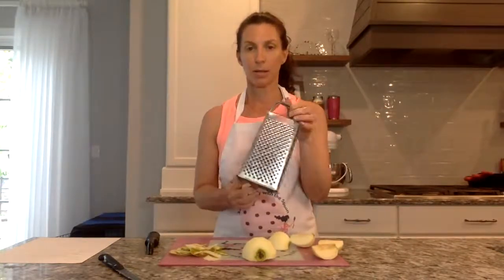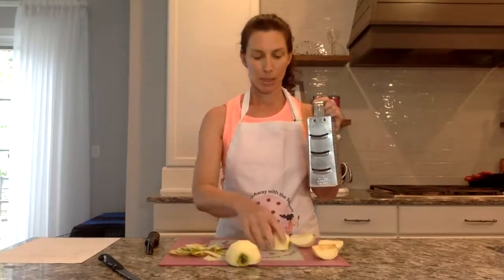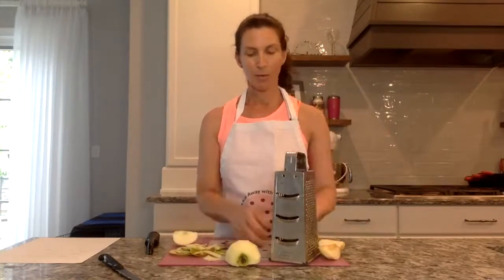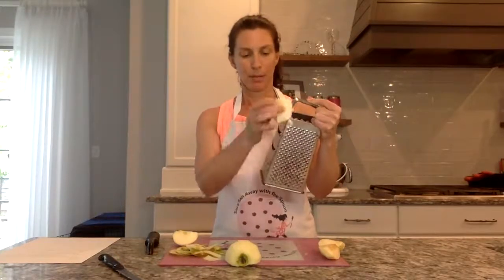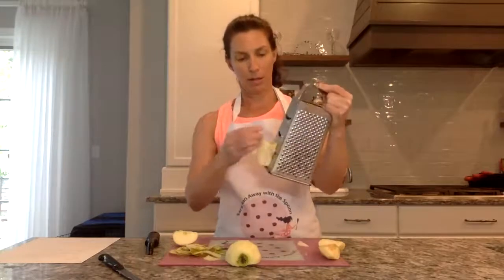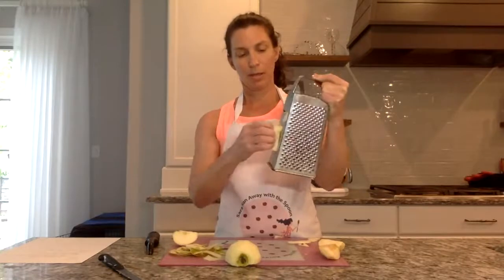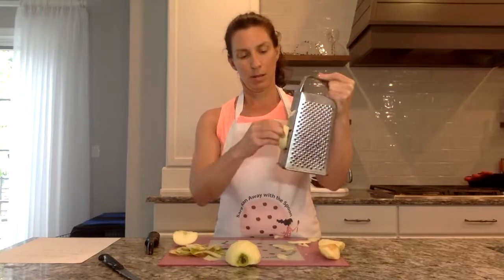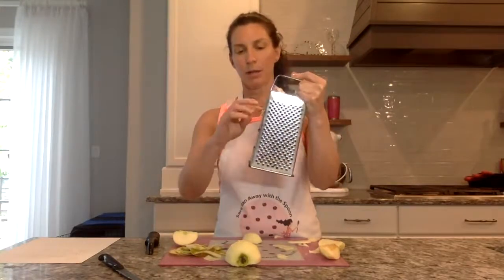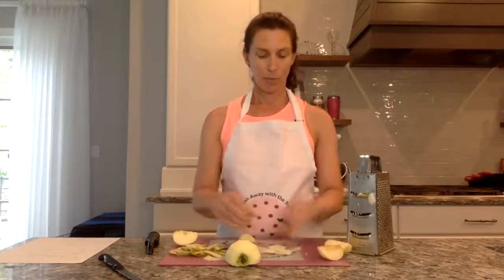This is a cheese box cutter, and on the side you'll see there are some slicing lines. I'm just going to take a quarter of the apple that I've cored and run it down. You'll see it's pretty narrow there, so you can't do a ton of them, but if you wanted to get some really thin slices, that will work. You have to go slowly and you have to be careful — it is kind of sharp.